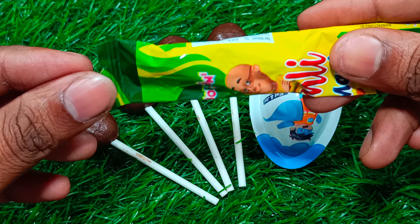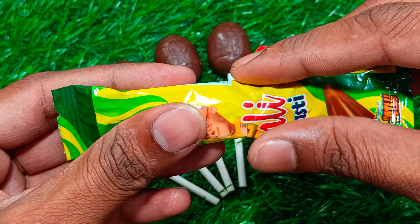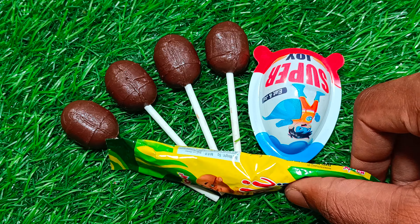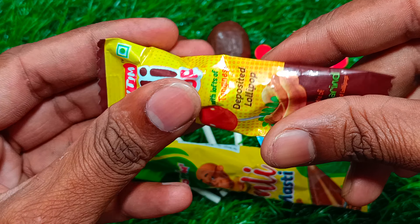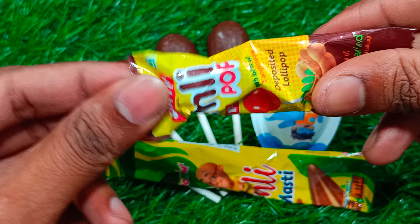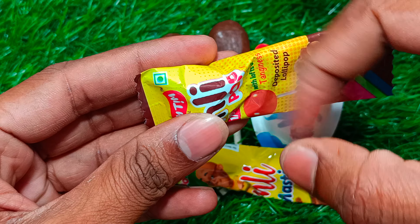Let's go ahead and cook for a second. Let's make a good thing. Let's cook.